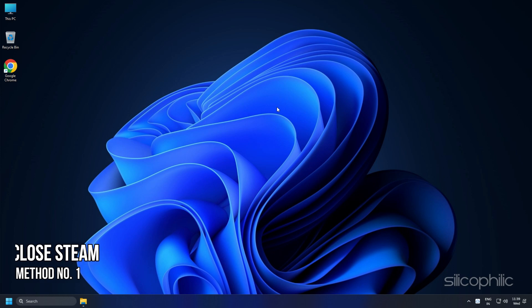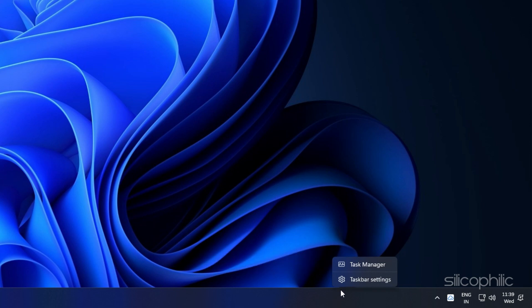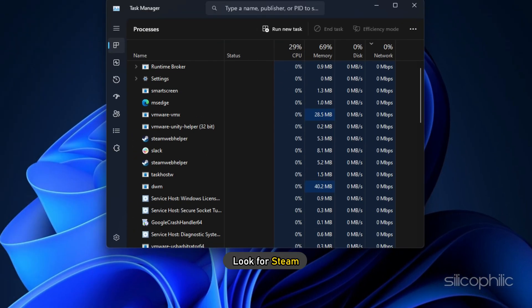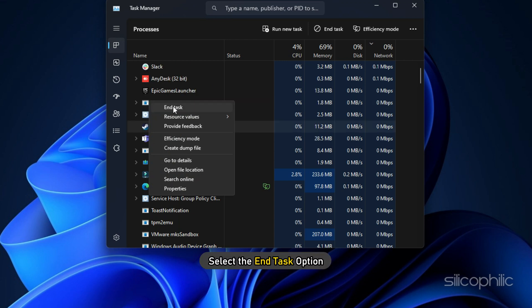Method 1: If Diablo 4 is mixing up buttons, the first thing you need to do is make sure Steam is closed in the background. Right-click on the taskbar and select Task Manager. Look for Steam, right-click on it, and select the End Task option.